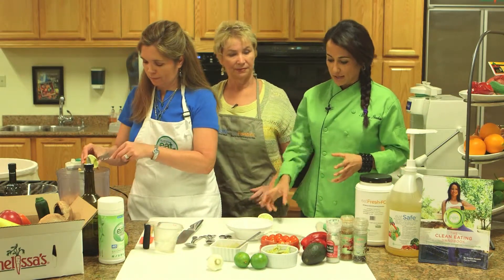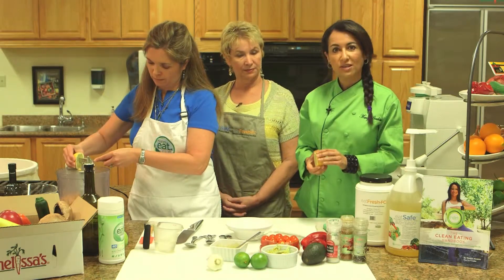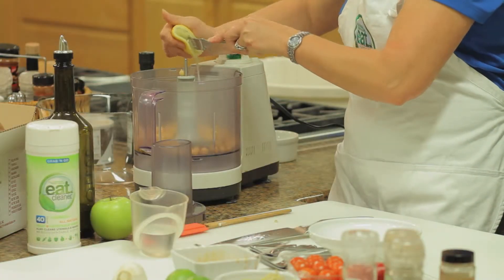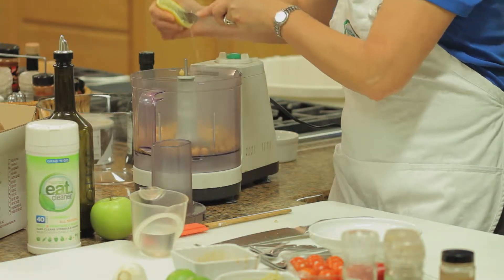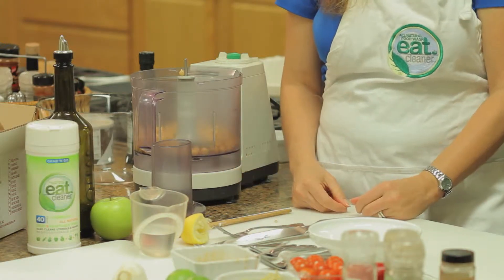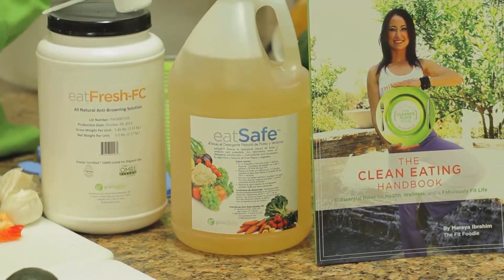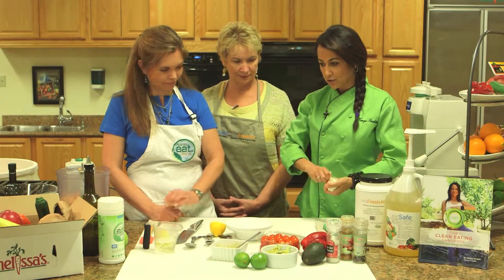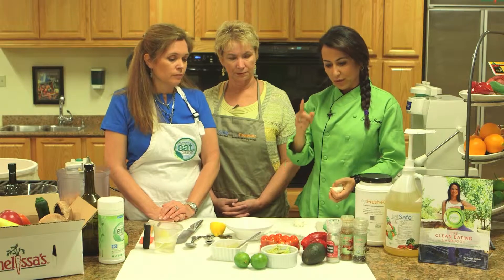I always like to use a little bit of the zest — you can get the zest in there. When you clean your vegetables and fruits properly with Eat Safe, it helps to remove any wax residue, pesticide residue, and even debris that can carry foodborne illness. We want to make sure the surfaces of all our fresh produce are washed properly. Let's get some garlic in there. And while we do the garlic — what do you think? We can add artichokes, avocado, or red pepper.